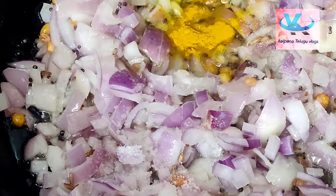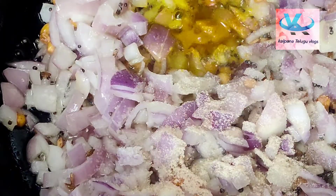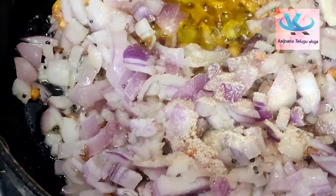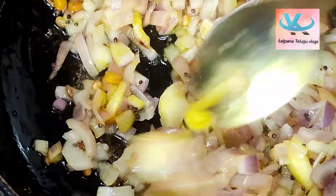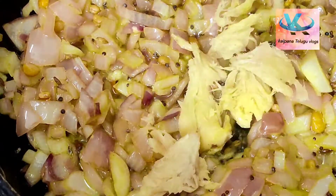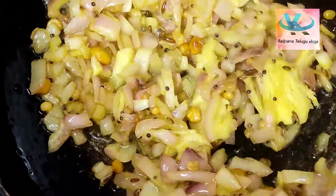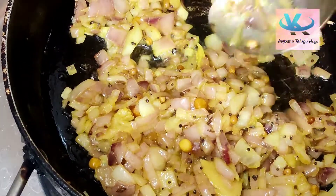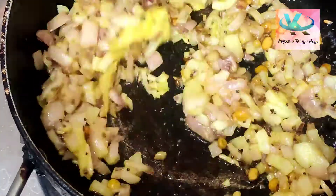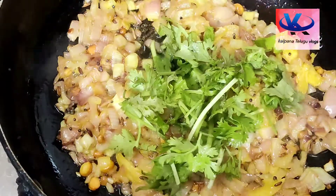We will add it. Now we are going to fry it and start this. I am going to fry the onions and cook them.